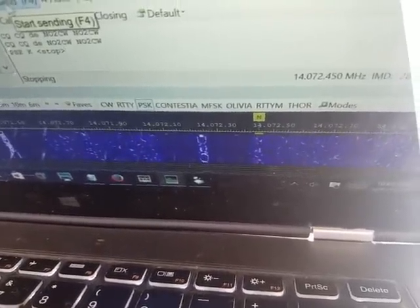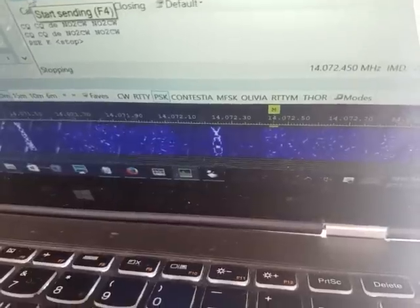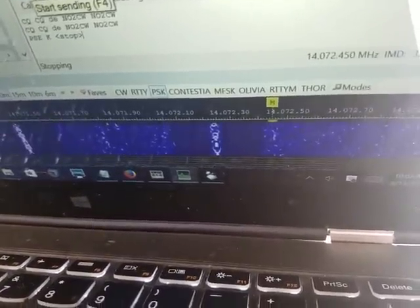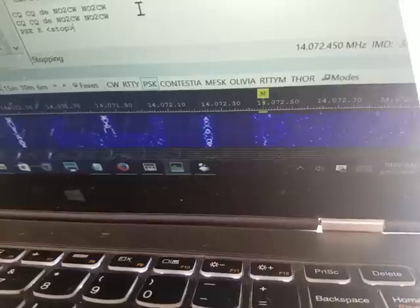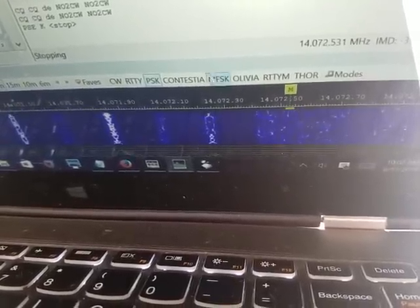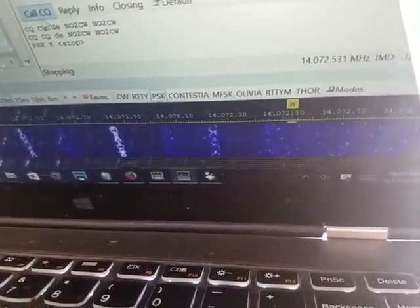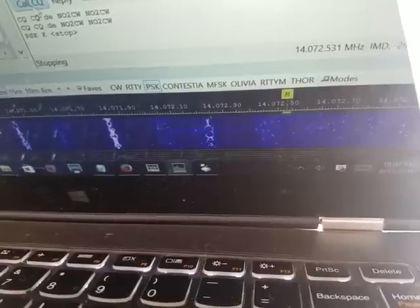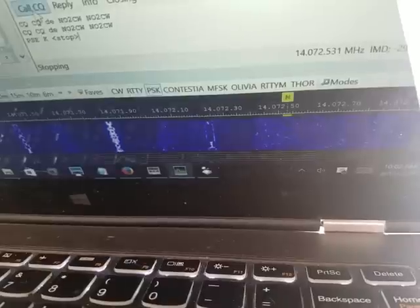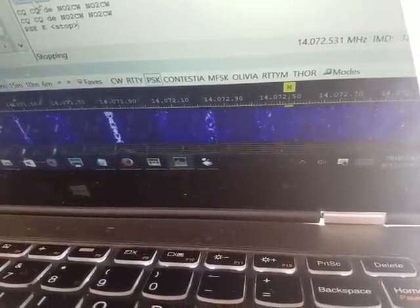Please excuse the massive reflection that I have from my laptop screen, but the sun here in the morning in Florida is pretty intense and there's just no place to hide from it. Let's see if we can call CQ here. I have routed the sound into my speakers, and unless you do that you wouldn't be getting any sound. You have to specifically route the microphone of the external sound card to the laptop speakers.